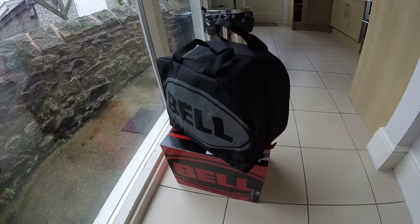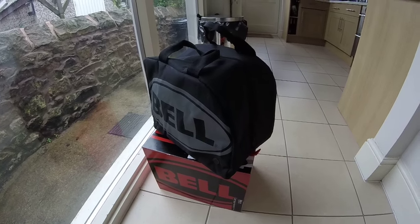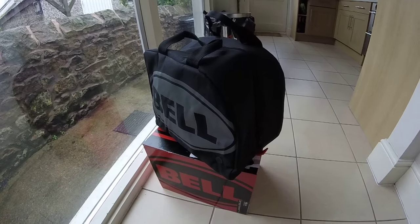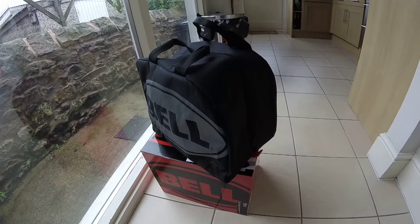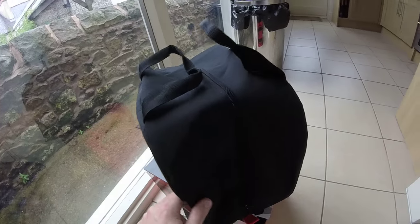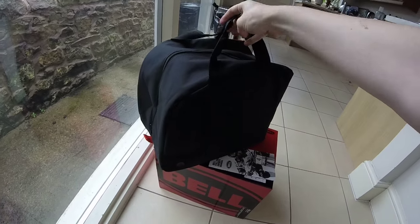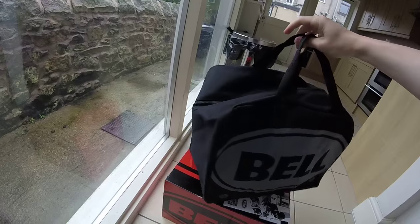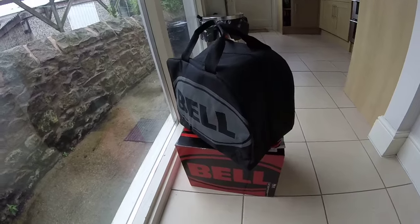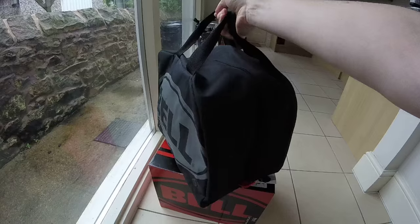Here we have the Bell Full 9 in its bag. Just a quick overview of some of the features of the Bell Full 9 full face downhill or BMX helmet. First things first, as you can see the helmet comes shipped in a really nice solid bag. It's a nice durable ballistic nylon style carrier, rock sack material.